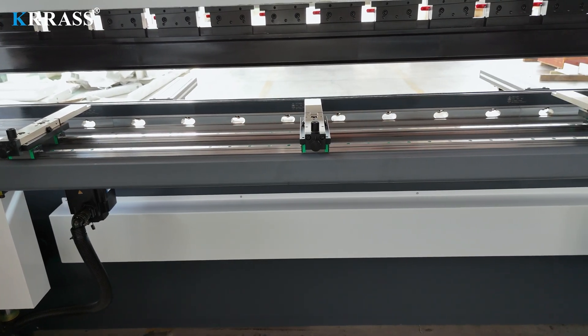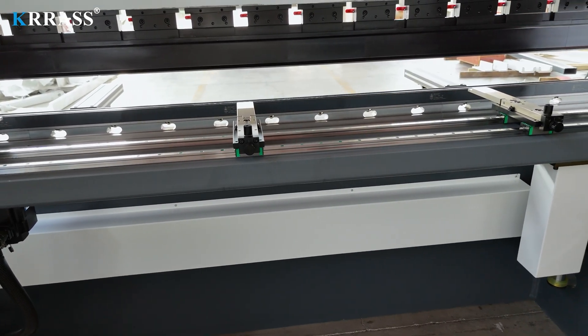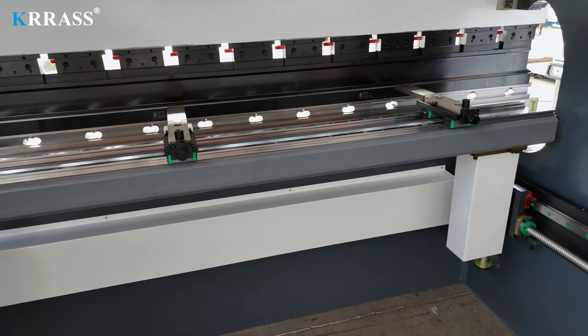The X-axis, Z-axis, and back gauge all use high-precision linear guides and ball screws to further improve bending accuracy.